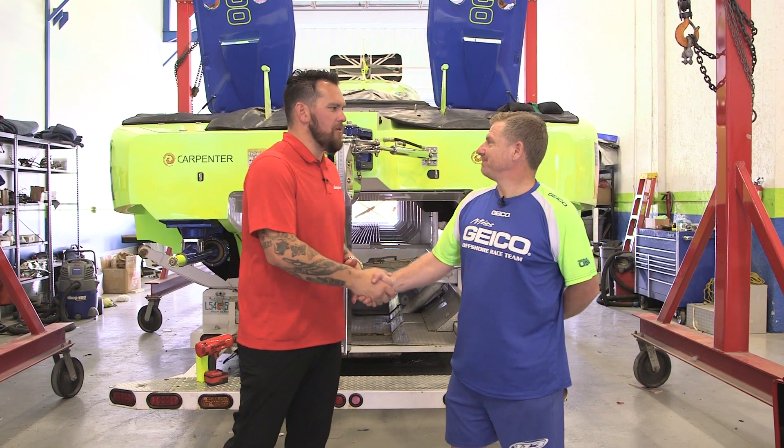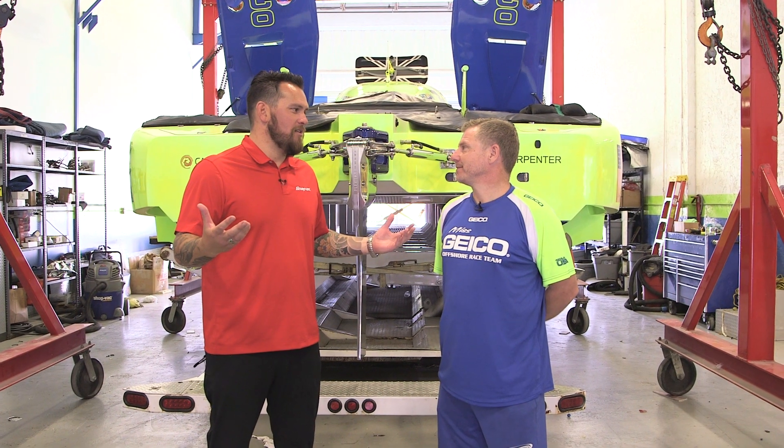Thank you so much for showing us such an impressive facility and being one of Snap-on Tool's Great Garages. Good luck this season — looking for some big trophies and big things from you.